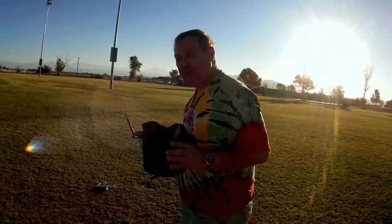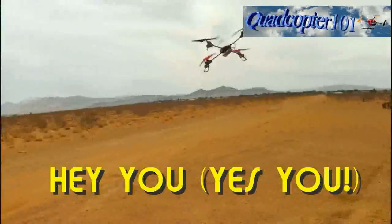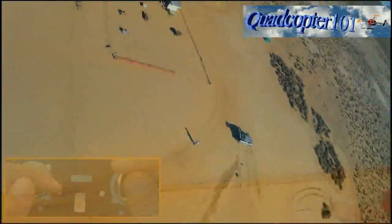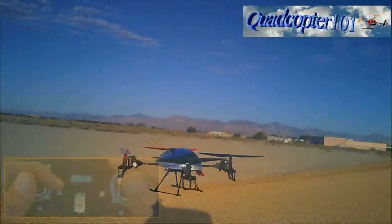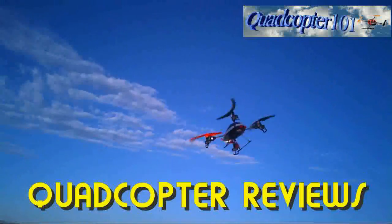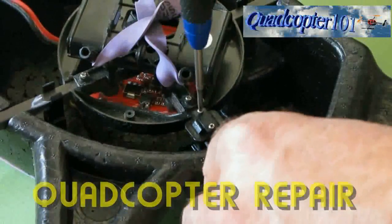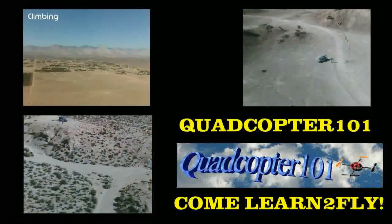This is Quadcopter 101, signing out. Thank you for listening.